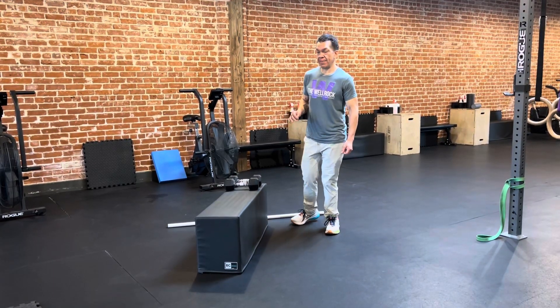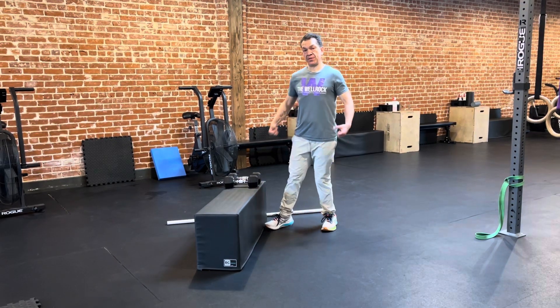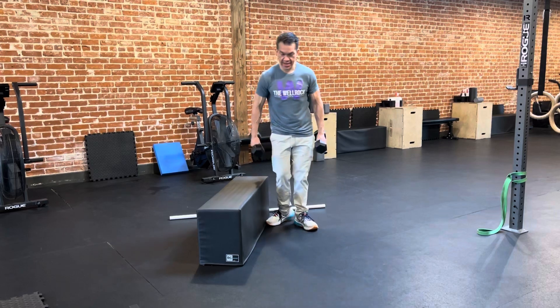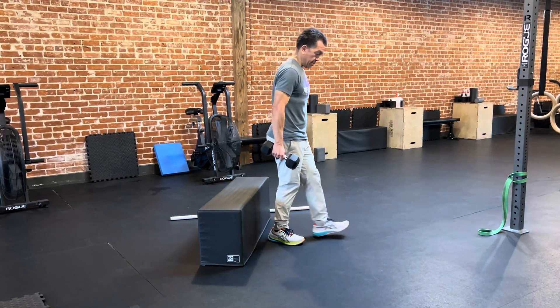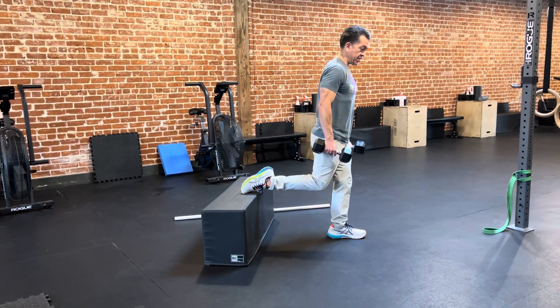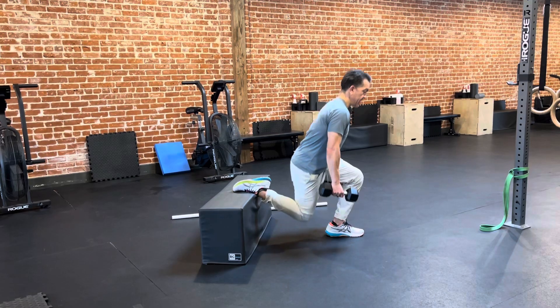We're going to look at a rear foot elevated Swiss squat. The hardest example would be with two dumbbells at your side for what we're doing today. I'm going to come out here, get my foot on the bench, send my hip down, try to make contact with the floor, and then come up.